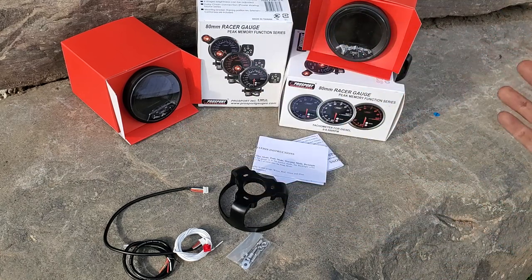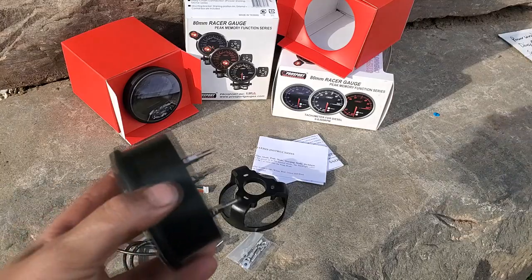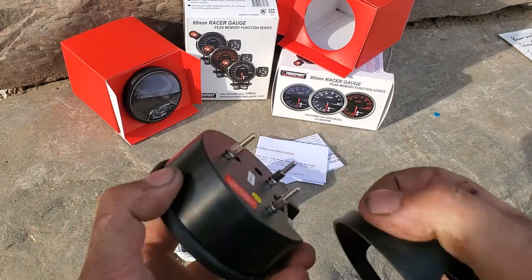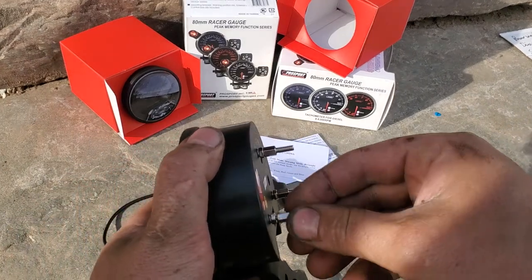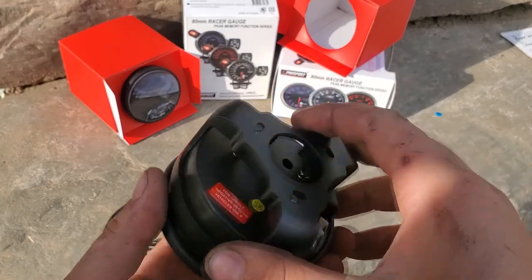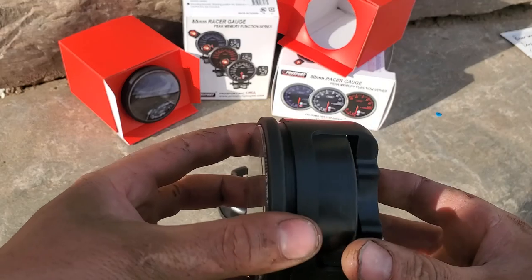They're the same size and they look the same, but they are obviously different. Real quick, to show you how the standoffs work — you just thread these standoffs onto here. You don't really need to pull those nuts off; you just slide this on.